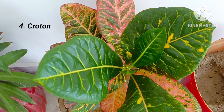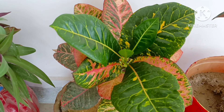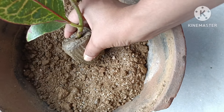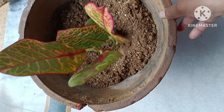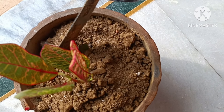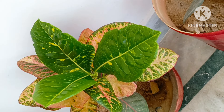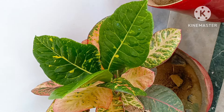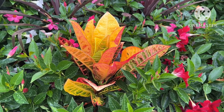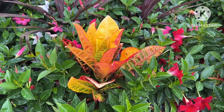Fourth is croton. The main attraction of this plant is its colorful leaves. Three months ago I had planted it and it has grown very well. Though it is an indoor plant, for its proper growth it needs to be kept in indirect sunlight or in semi shade. You can easily grow it from its cutting. Remember, do not over water it.